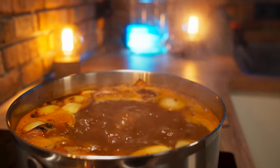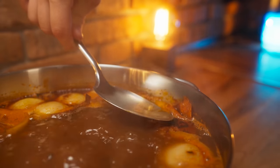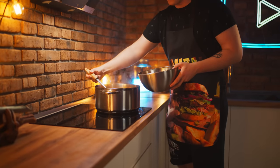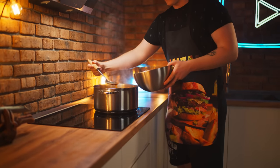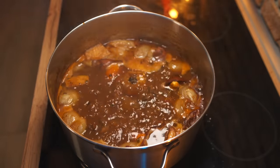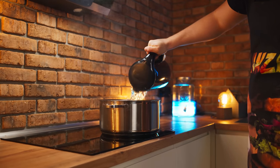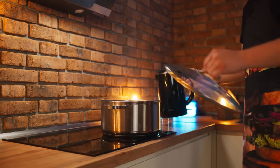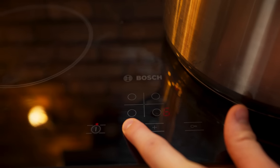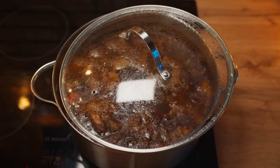We'll cook the broth until it's set. Foam will appear on the surface and it needs to be constantly cleaned. We've been removing the foam for two hours. A lot of water has boiled away, so we pour some boiling water in and cover with the lid. We reduce the heat and now, periodically adding water, we're going to cook our broth for a very long time.